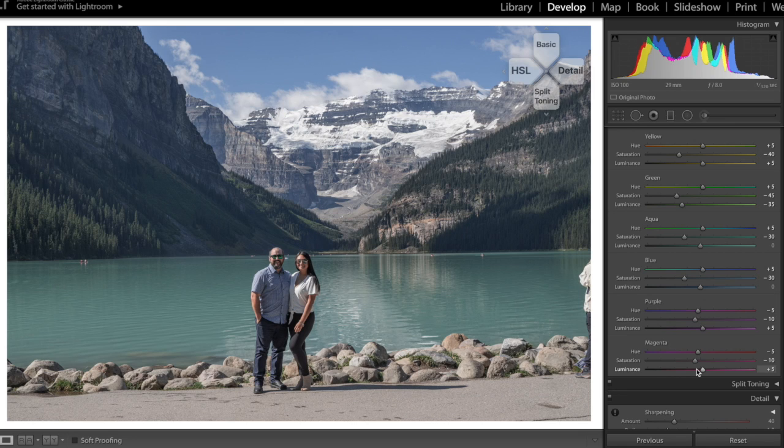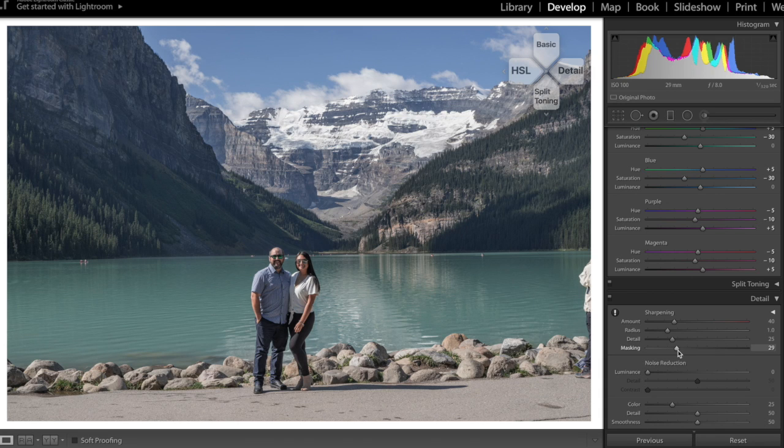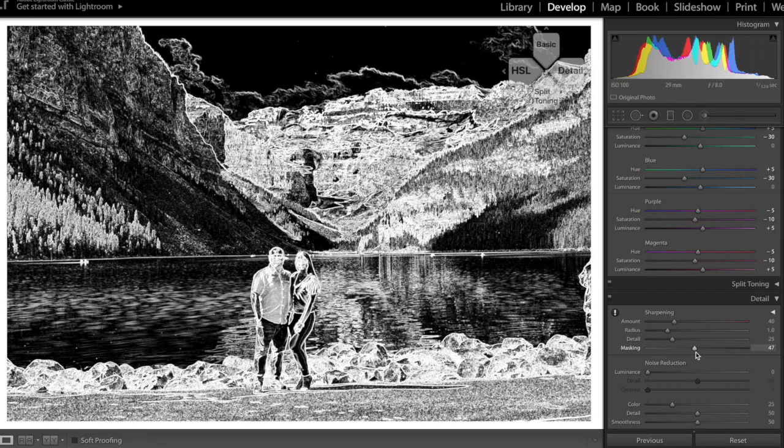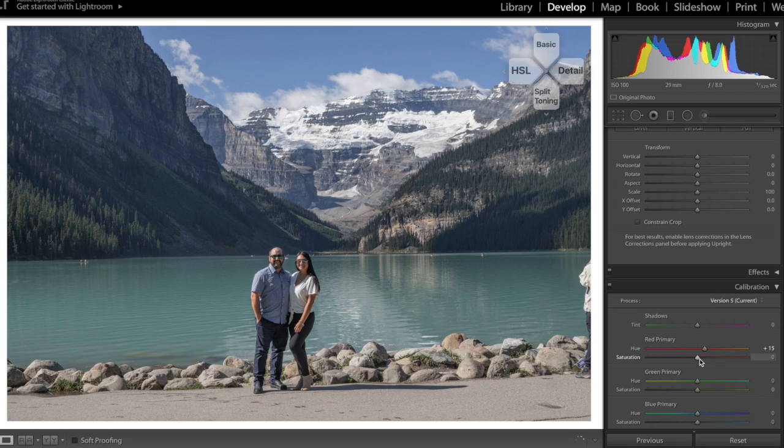Let's go over to sharpening — clicking the right d-pad brings up the detail panel. I'll bring sharpening up to about 40 and raise the mask a bit. Holding Control lets you see exactly where you're applying sharpening. Then over to camera calibration using the side panel: I'm bringing the red primary hue up by plus 15, green saturation up to plus 50, green hue up to plus 55, blue hue to minus 20, and blue saturation to plus 30. That looks pretty good.